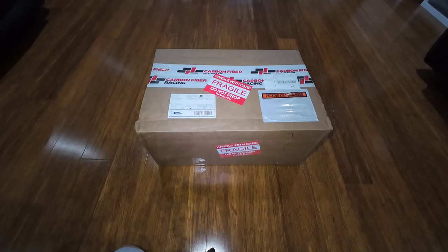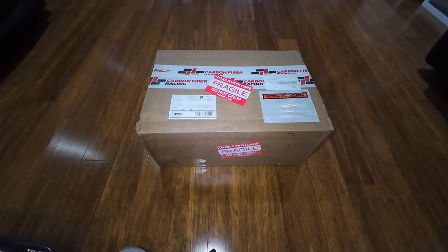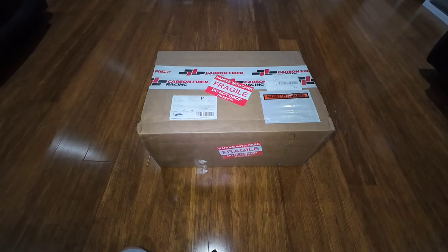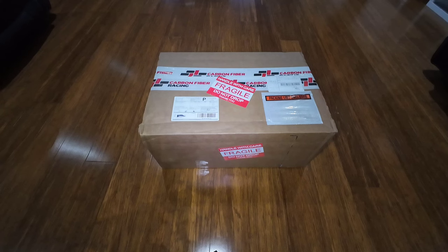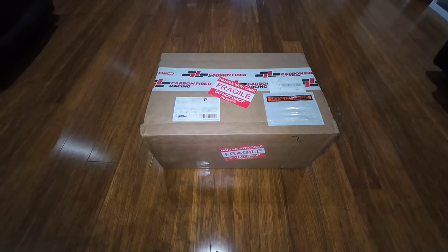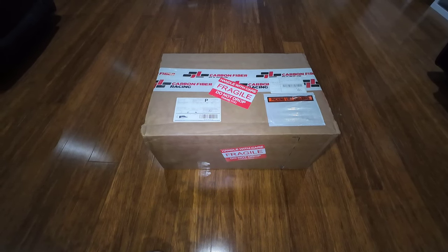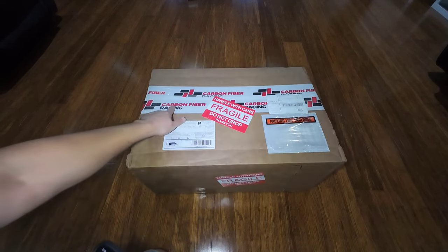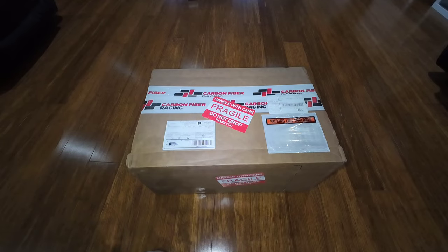Hi guys and welcome back to the channel, you're here with Jazzy and this is an unbox of a new part for my Suzuki GSX-S750. You probably would have seen on my Instagram posts that I've been ordering some parts from America — they do take a little bit of time, but this one wasn't surprisingly too bad. What I've got today is a package from Carbon Fiber Racing, it's come from the United States.